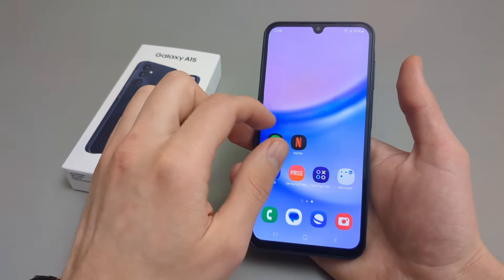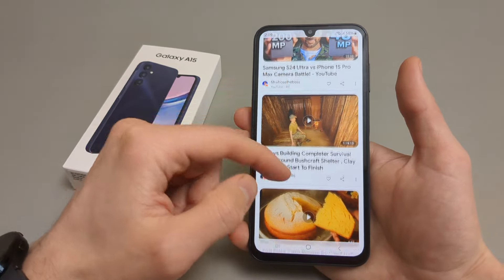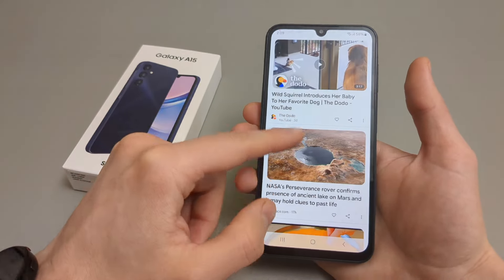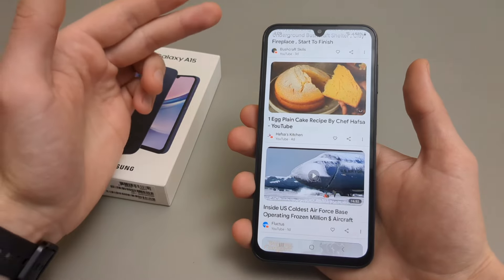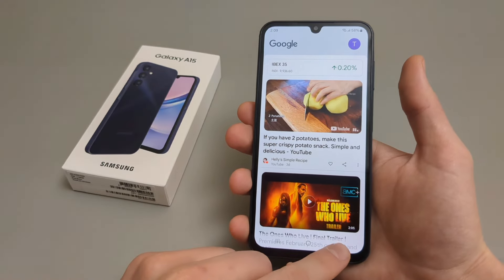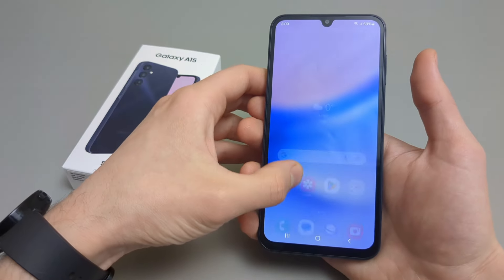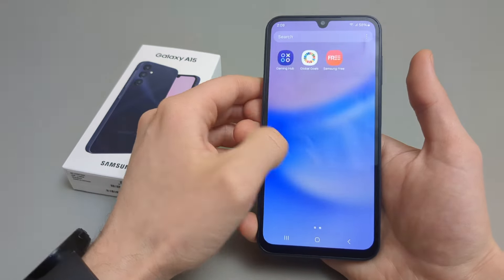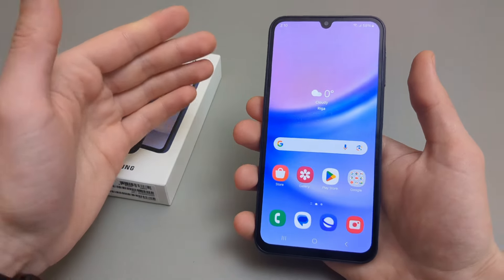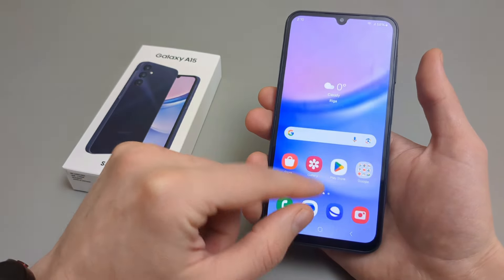So this is the home screen. You can swipe to the news feed. Let's check out how fluid it is. You can see a bit of stutter, and my phone is the 4GB version, so that probably explains why. However, it's still pretty usable. All the apps are here, and actually in the past I absolutely hated Samsung phones because they were so bloated with junk and everything was so laggy.